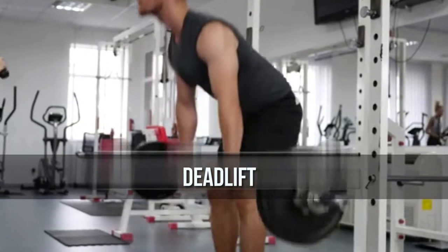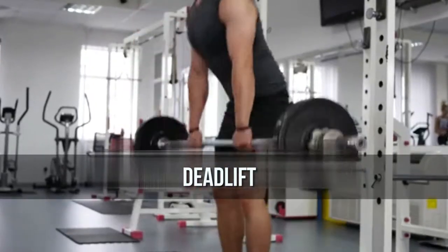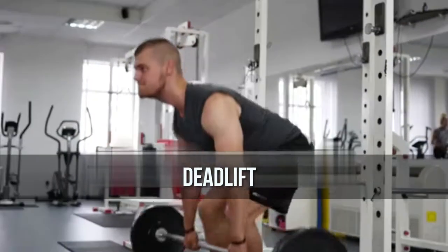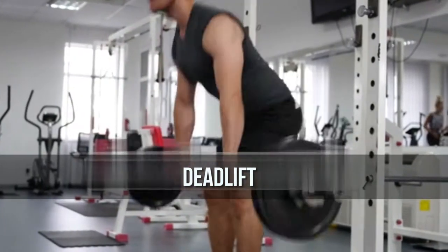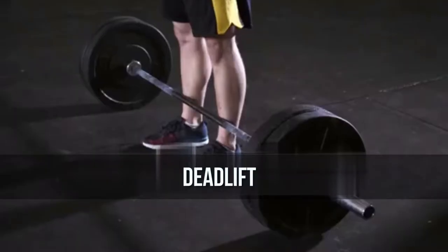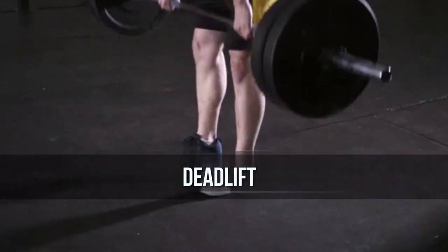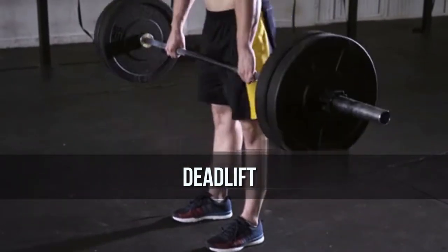Exercise 1: Deadlift. The deadlift engages more muscle fibers than just about any other activity you can do as a human. It requires you to be strong through your hips and glutes to extend to the top position, while your lower back, abs, and obliques all work overtime in order to maintain proper body positioning.